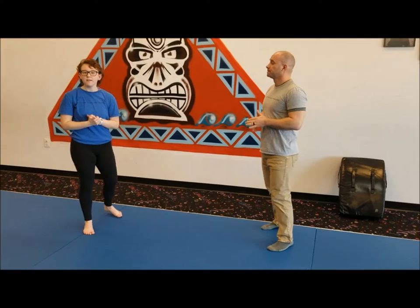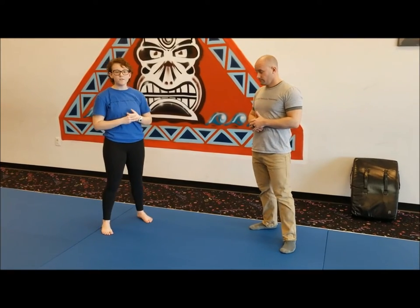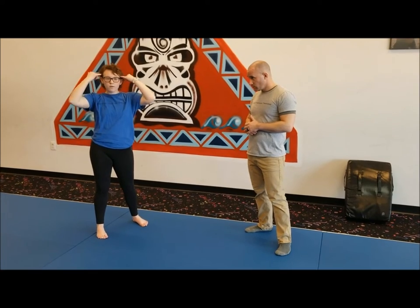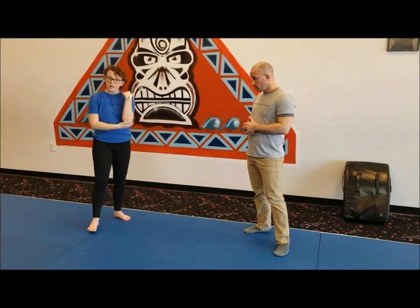For the practical application of the hammer fist, you want to hit for the collar bones, the nose, the eyebrow bone, the ears, the chest, or the elbows.